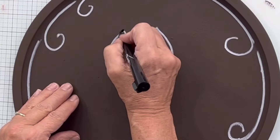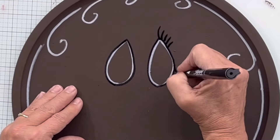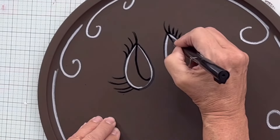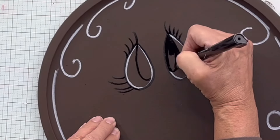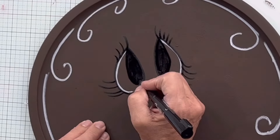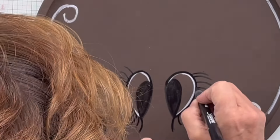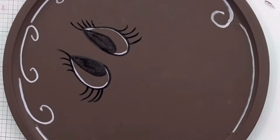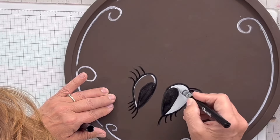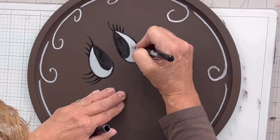Then I'm going to make these two teardrop shapes with the white and then outline it with the black. I'm going to create these long eyelashes, about four or five at the top and four at the bottom. Then I'm going to make a teardrop within the teardrop and fill it in with the black, leaning towards the inner portion of the eyes. Then I'm going to take my white and fill in between the black teardrop and the outer teardrop and just fill in that extra space.